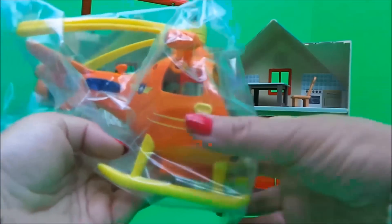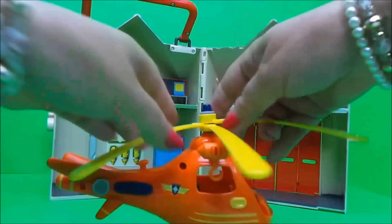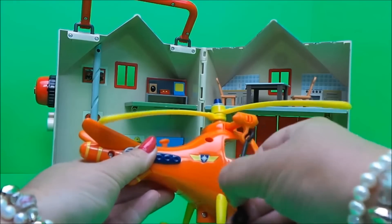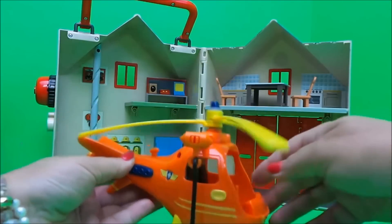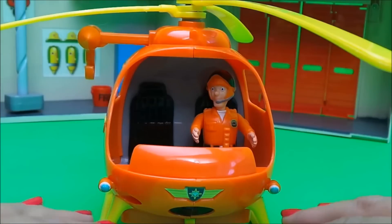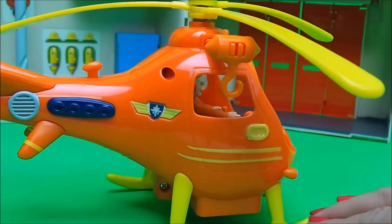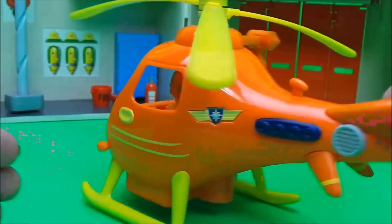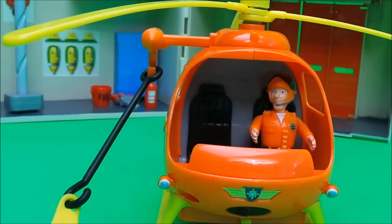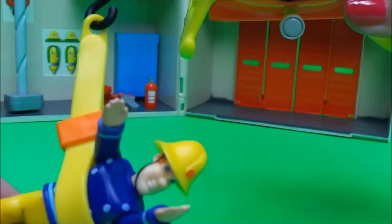Next in our set we have Wallaby One — it's a lovely bright orange color. Here are the rotor blades and the winch on the side. Tom Thomas can be placed in the front as our pilot, all ready for take-off. Wallaby One even has a rescue belt, and Fireman Sam is demonstrating how it works.